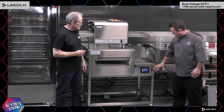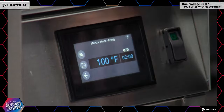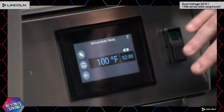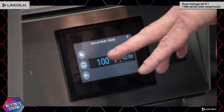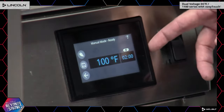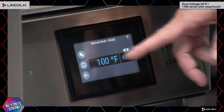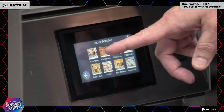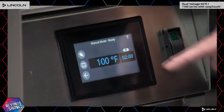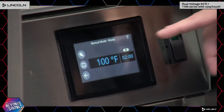The controller is programmable. Right now it's in manual mode — this is where you do R&D and discovery work. You can easily program and set recipes. Once you decide you like a recipe, you can set it and change it to what you want. We've now officially saved that recipe on the board. Other great features include the auto-reversing belt, the ability to go into settings and change temperatures, and easily change times on the fly.